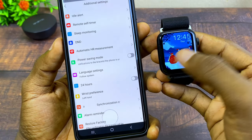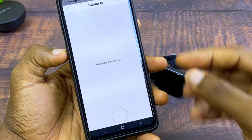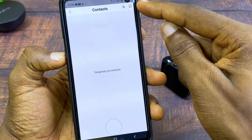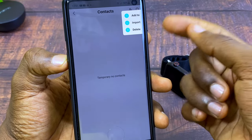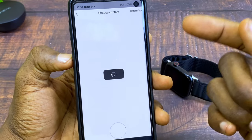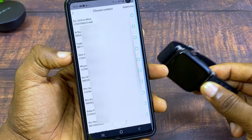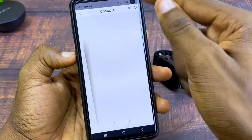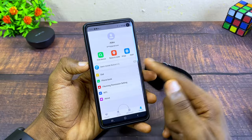We are now at 12:45 which confirms the 12-hour format is correct. Next, if you want to sync your phonebook to your smartwatch, go to the Contacts option — it looks like a person icon — and you'll see options to Add, Import, or Delete. Select Import to import your contacts. Note there's a limit of around 10 to 20 contacts. You can also add contacts manually using the Add option and save the number.